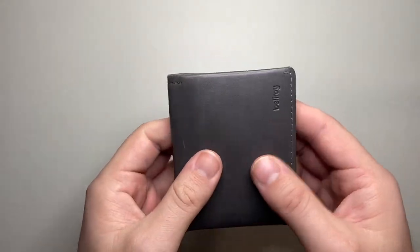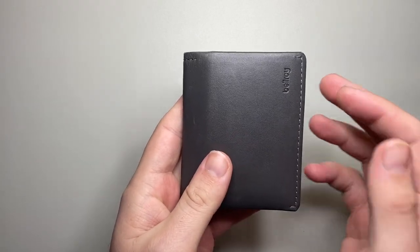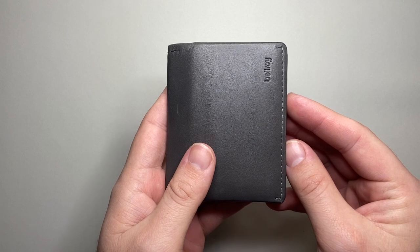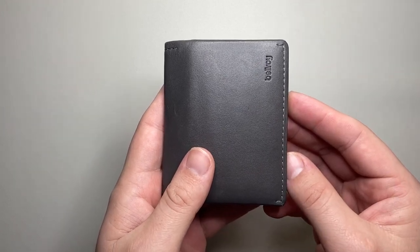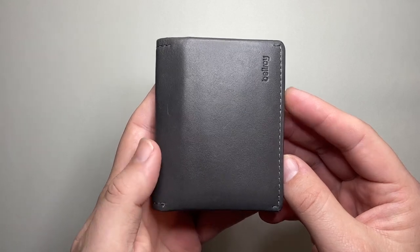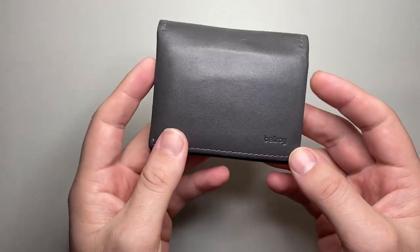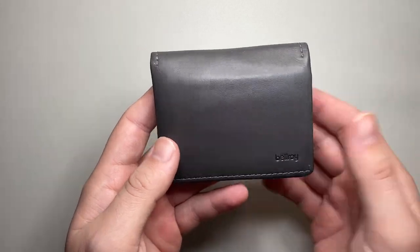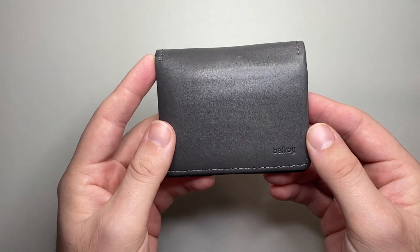This wallet is made of leather — environmentally certified leather, which is really important. If you're going to have an animal product, I think having some sort of qualification on that is actually really important. This wallet comes with a three-year warranty and is said to hold four to twelve cards. I'm going to show you the features and then we'll talk about some pros and cons.